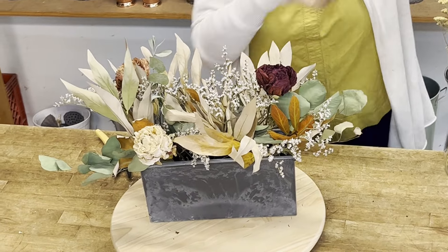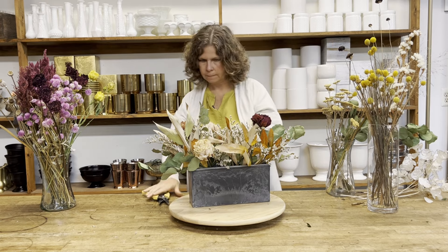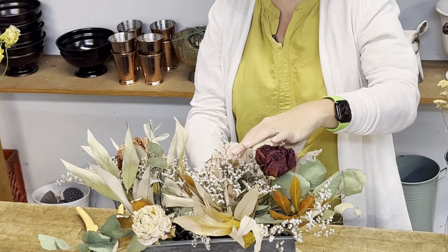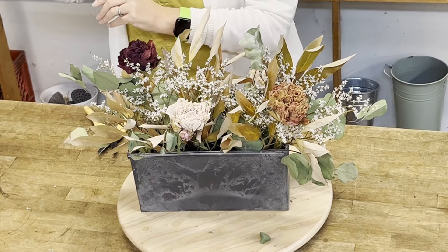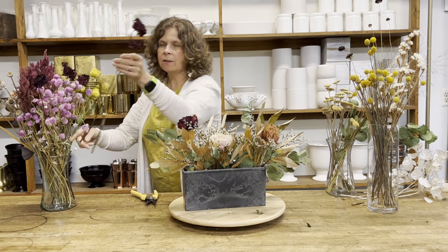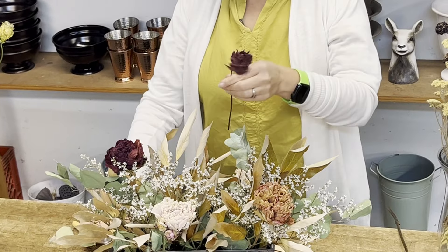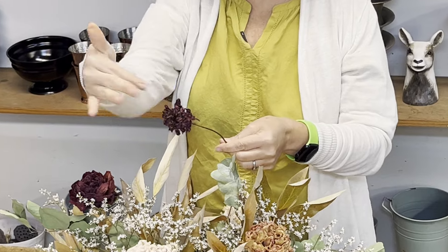I've got these peonies in a couple of different colors, and these even have some little side buds on them that dried really cute. Another focal flower that dried well this year were dahlias — this was a surprise to me. One of our dahlia growers told me she thought they dried well, and I had never tried them, but they did dry really well: they kept their shape and their color.